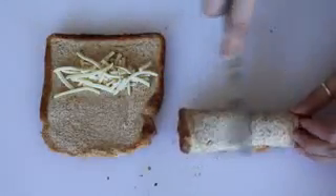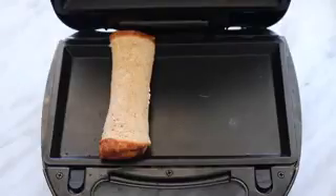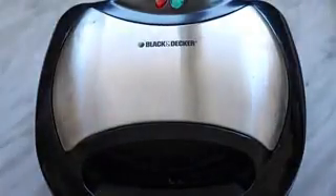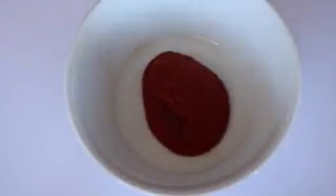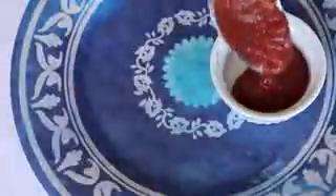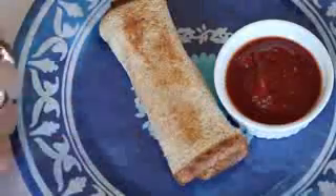Then just use some vegan butter and butter both sides of each piece of bread. Then put it into a panini press like I'm using, or you can use a frying pan — but if you're using a frying pan, just be careful that it doesn't come unrolled. You can press down on it with a spatula so the end gets toasted and sealed. For the dipping sauce, I just used two tablespoons of tomato sauce with a sprinkle of dried herbs like parsley, basil, and oregano. I heated mine in the microwave so the flavors blended together and it was warm. Once they're all toasty and melty and delicious, just dip them in the sauce and enjoy.